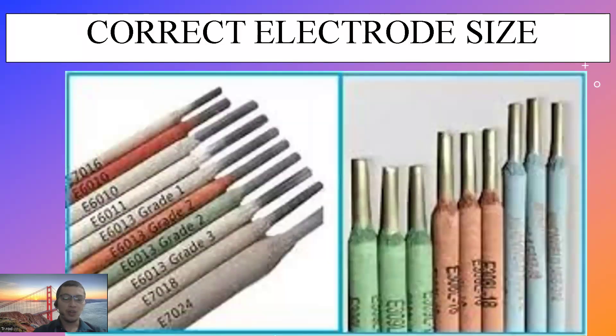Sa electrode, mayroon tayong iba't ibang sizes. Sa example dito: E70-16, E60-10, E60-11, E60-13 grade 1, grade 2, grade 3, and E70-18, E70-24, and so on. Pero sa shop na meron tayo, ang ginagamit lang natin ay E60-13, E60-11, and E70-18. For grade 9, E60-13. For grade 10, E60-11 and E70-18.